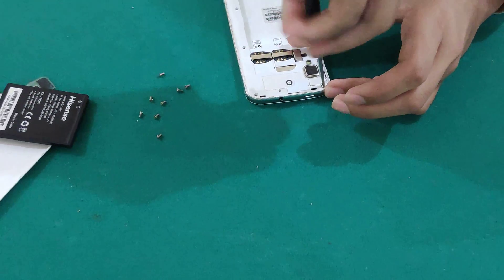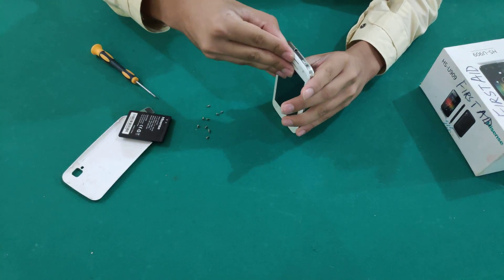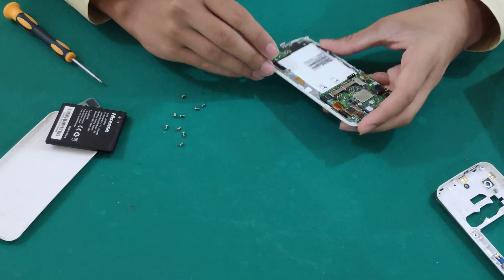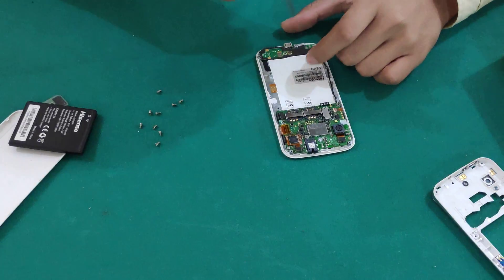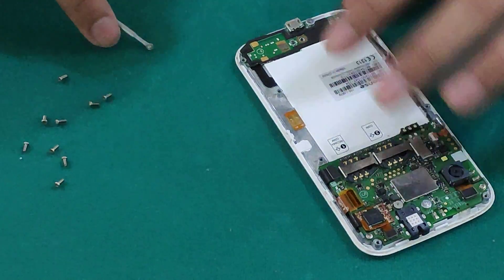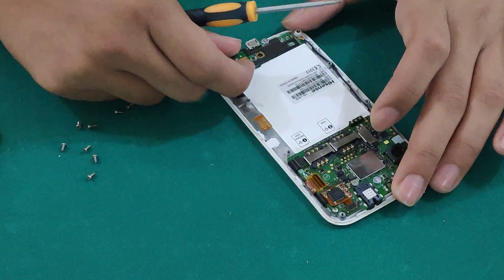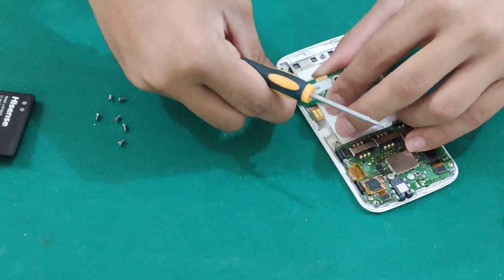After we're done with the screws, we just use anything to pry through here. And there you have it — you take this off and reach the insides. Now after this it's just the display. I'll take out this screw and this one to see what's underneath. This connector connects directly to the display. We just disconnect this little connector down here.